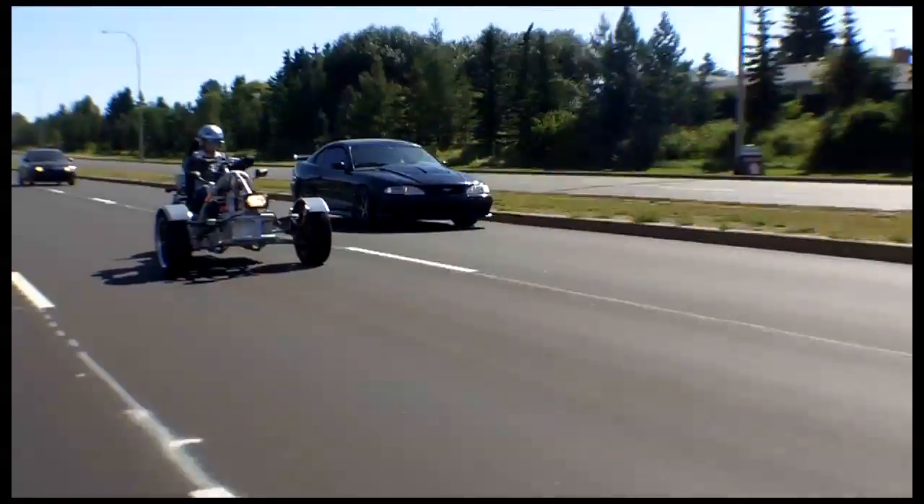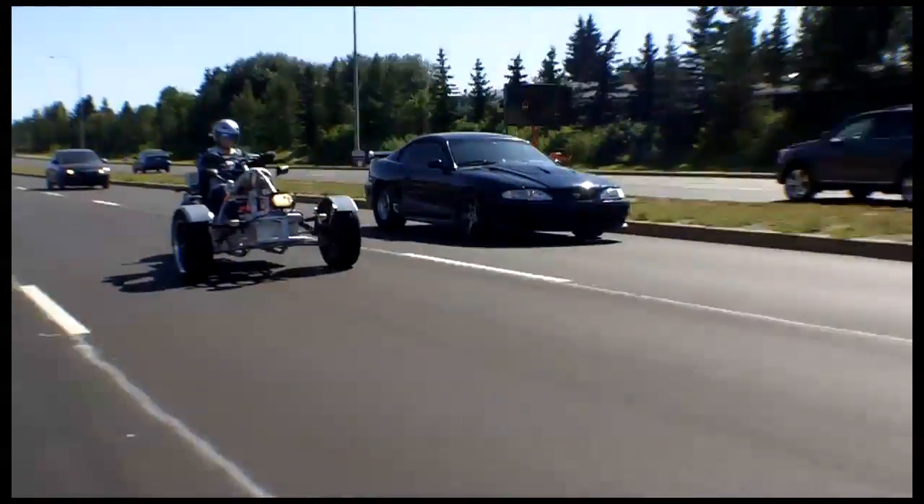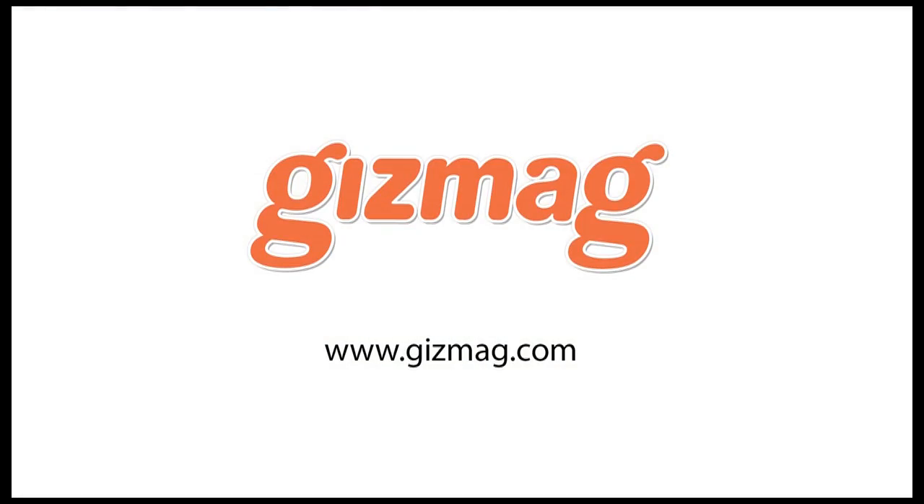I just built it for fun. I'm not trying to perform with electric vehicle technology. I like building things. I thought it was a great project and it's been quite successful.